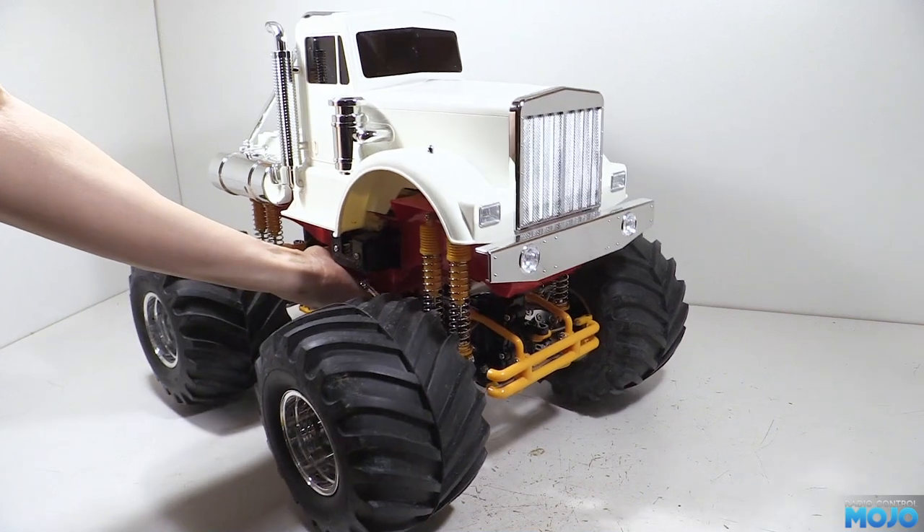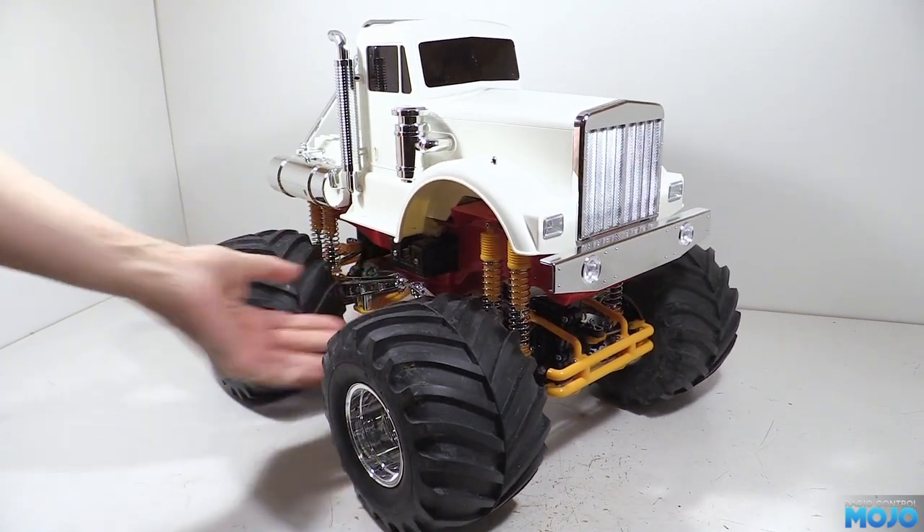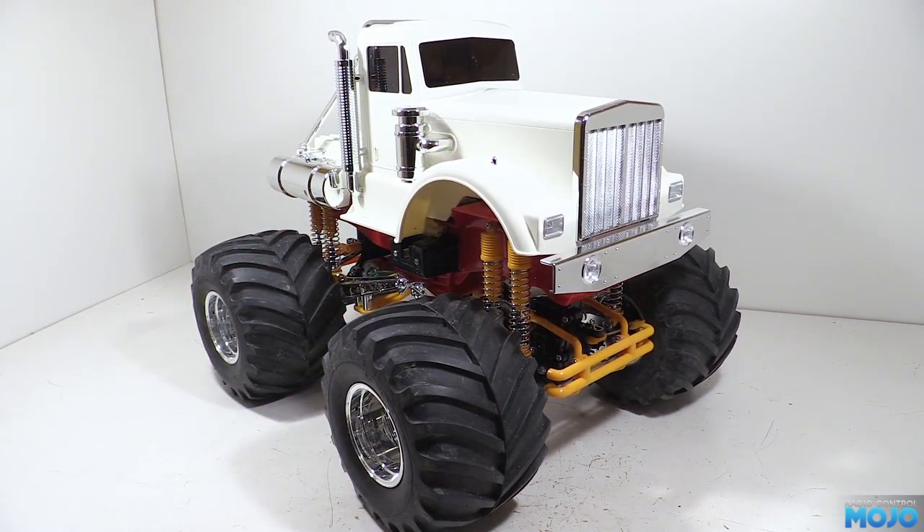Alright guys, welcome to RC Mojo. This week we're going to do some more work on the Tamiya Bullhead. We've got the stock build complete now, so it's time to start on the mods.